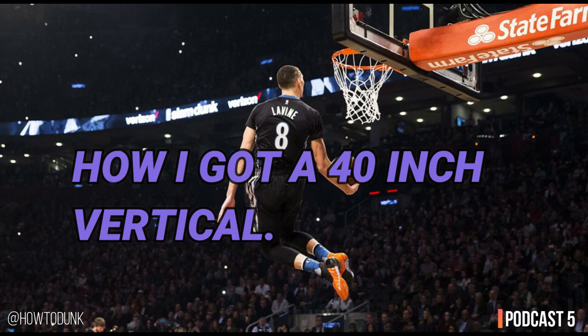My first experience with vertical jump training was stumbling across a program called Air Alert. I found the free PDF to download — I think it was the first one. I found this workout chart and thought, oh, 10 weeks and apparently I'll be gaining 8 to 14 inches on my vertical. I started literally the next day. The program was three days a week.